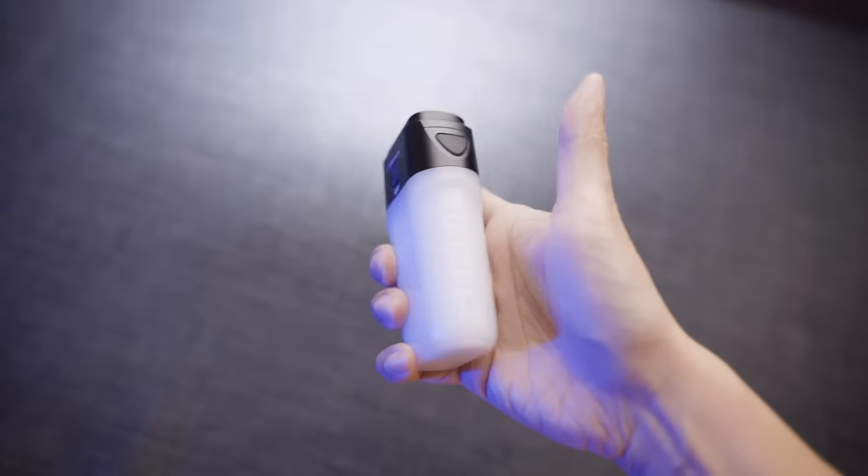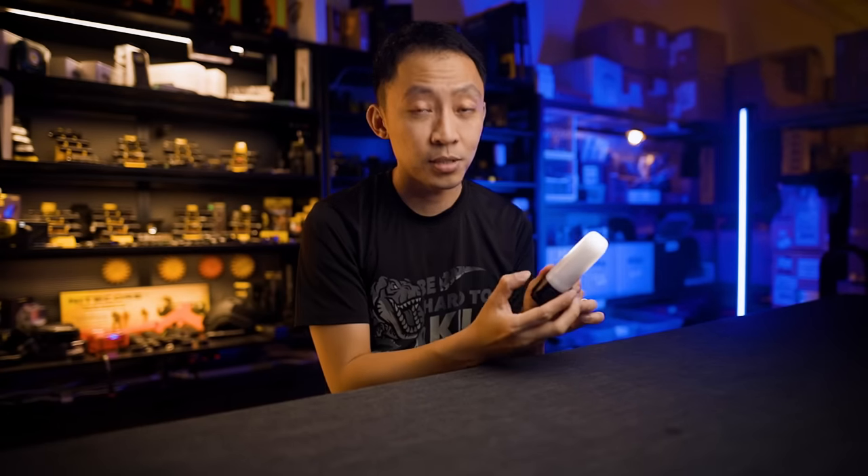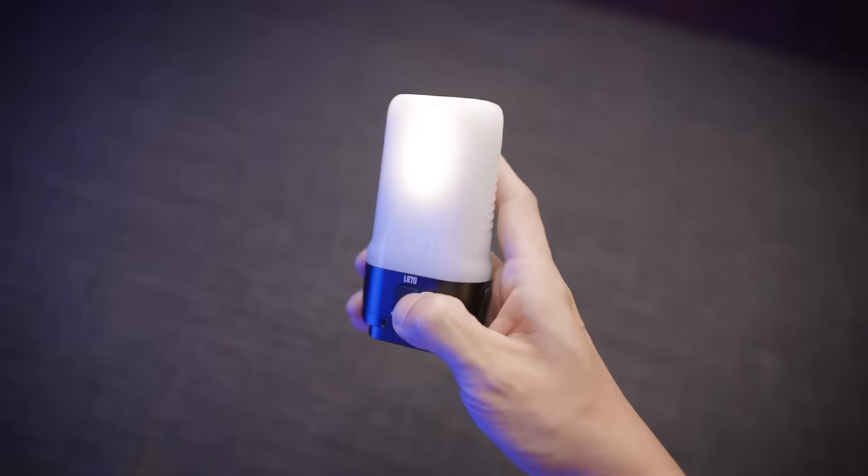There are grooves in the diffuser to help with grip when using flashlight mode, so it doesn't feel like it'll slide out of your hand when sweaty, raining, or wearing gloves. Your thumb rests perfectly on the button in this forward grip. It's quite hard to mistake the buttons because of how you'll be holding it for the mode you want to use — forward grip for flashlight, then shift your hold to press the lantern button for lantern mode. The whole ergonomics are very nicely done.